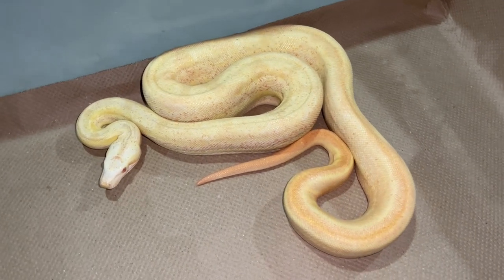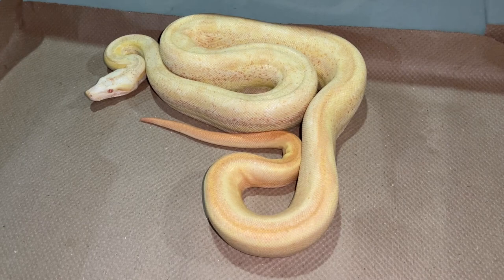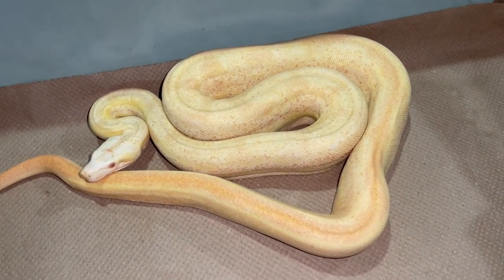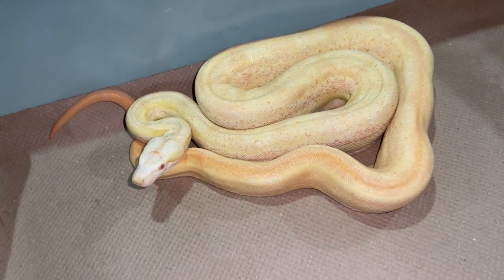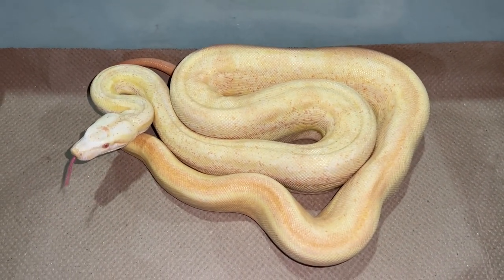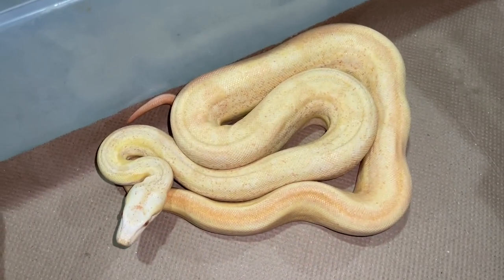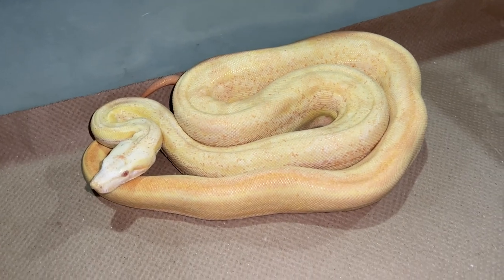Here is an awesome little sunglow motley call male from 2020 — actually breed ready, producing plugs and everything. I produced him in 2020 and just had no use for him this season, so I held him back. He's also possibly het anery — I think 66% het anery. He has a cream-peach look to him now; he was really red when he was born, but sometimes as these calls get older they lose some color and the motley pattern fades a bit. He's actually up for sale on Morph Market.